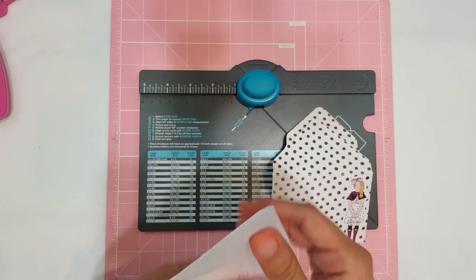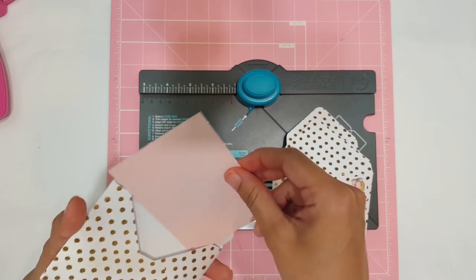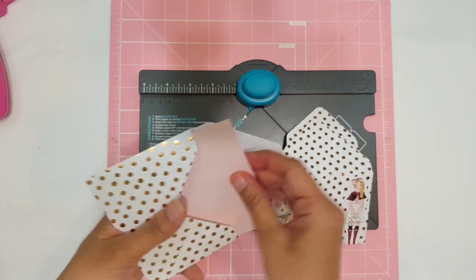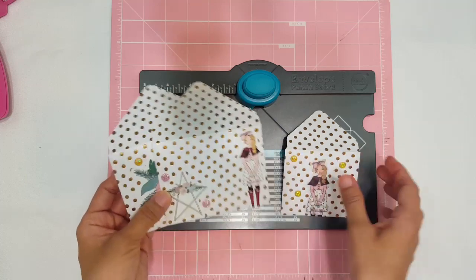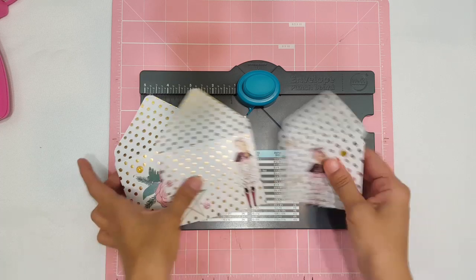These are the envelopes I created today while I was working, and I also created the little cards that go inside them. These are so fun — you can make a whole bunch in different sizes, keep them in a little box, and when you're ready to give them to a friend or relative, just go through your box, pick out your little envelopes, and you don't have to buy one because you already have one custom made.